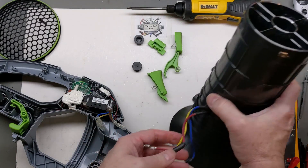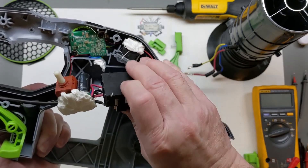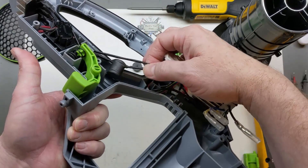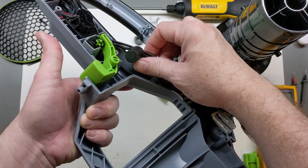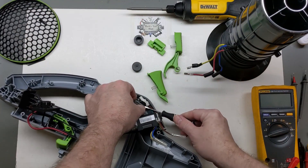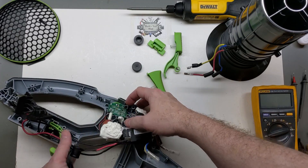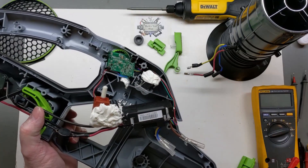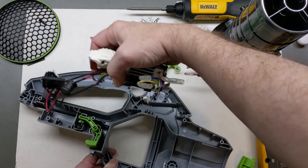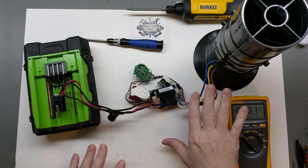I'm going to go ahead and unplug the BLDC motor and we can test it out later if we need to. I'm just going to take all this out and take a little bit closer look, because we also see an inductor in-line now that I hadn't seen on an EGO tool before. Some things are just kind of glued or siliconed in place, and we'll have to take out the two Phillips heads to take this board off. We'll be right back.